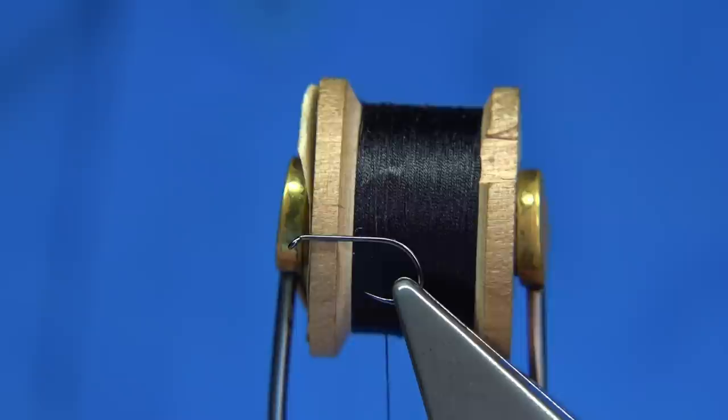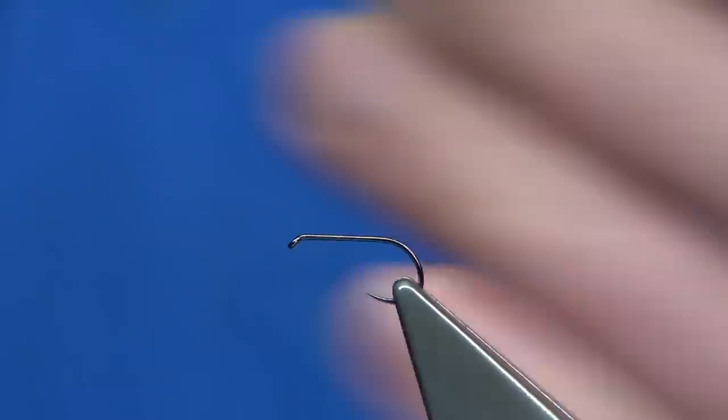Now for thread — I'm using a traditional silk. You could use a standard thread if you want. This is a puzzle silk black. I've waxed it and run the wax through once, and then I'll run my fingers through to take away the excess. So we're ready to tie the fly.